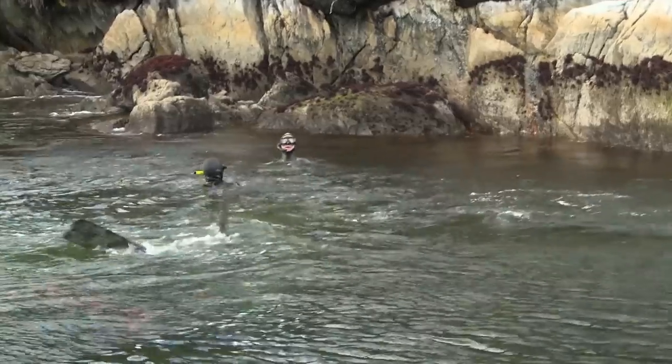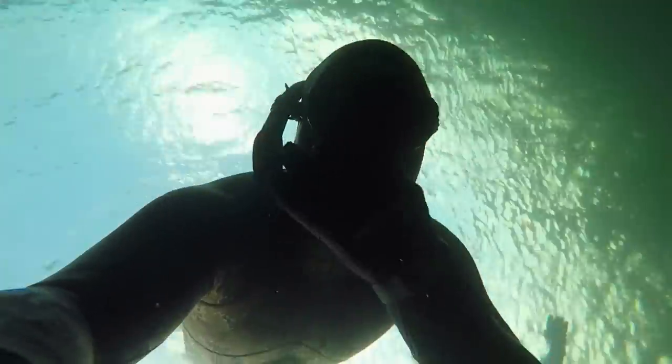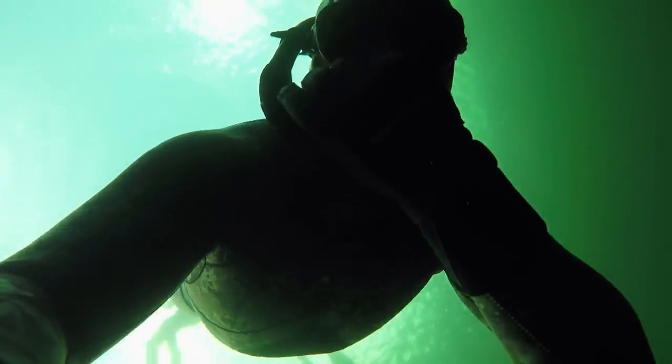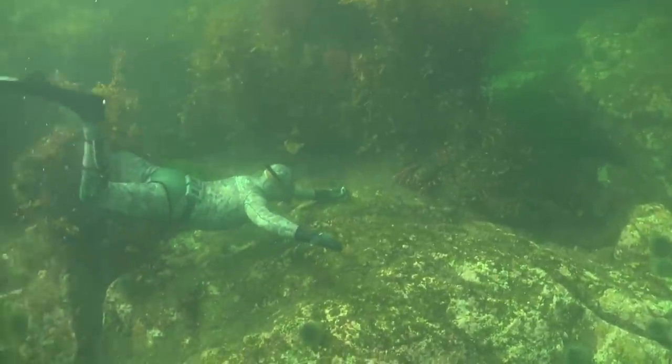There's a real big cray up here and it's literally only that far below the surface. By placing a camera close to the crayfish, we're able to see how they react to an approaching diver.